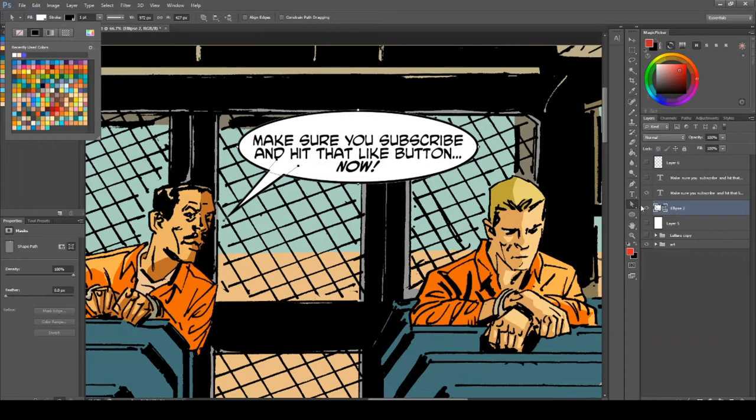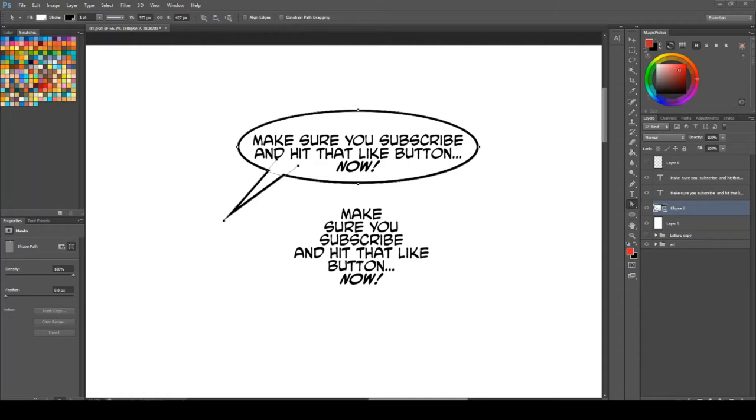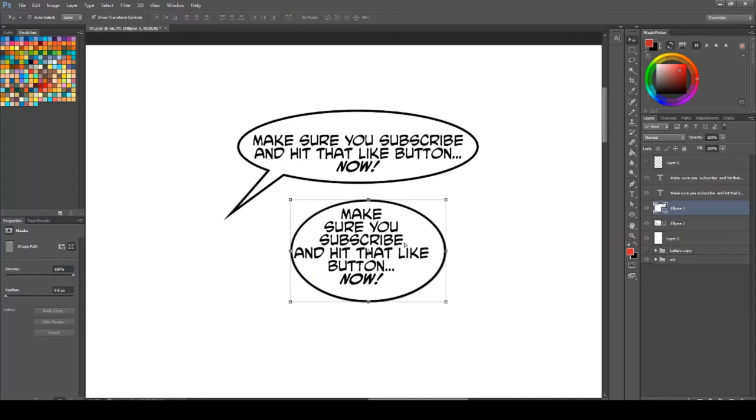I'm not a professional letterer, but I do letter my own comics — this is how I would do it. I'm going to show you on a white background so it's easier to see. What I do when I'm lettering is I copy and paste the text into the comic page, and then I arrange the words making sure there are two, three, maybe four words per line. Instead of thinking of it as a bubble, the easiest way is to think of it as a diamond shape — narrow at the top and bottom, wider at the sides. Then I grab my ellipsis tool and draw a more circular bubble around the text.